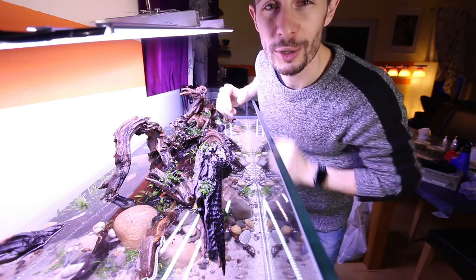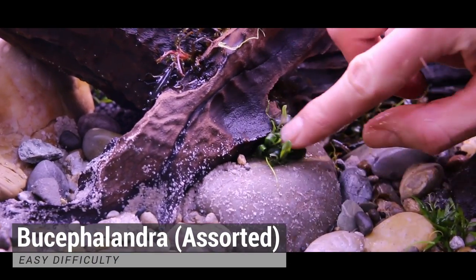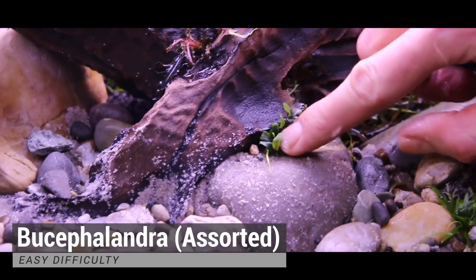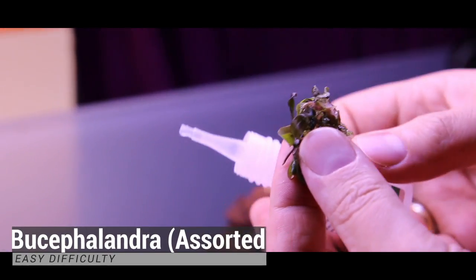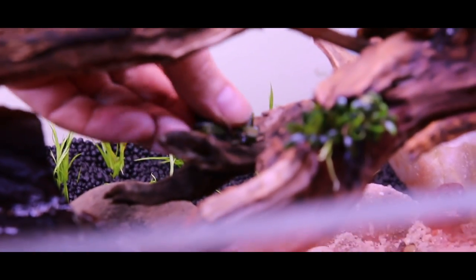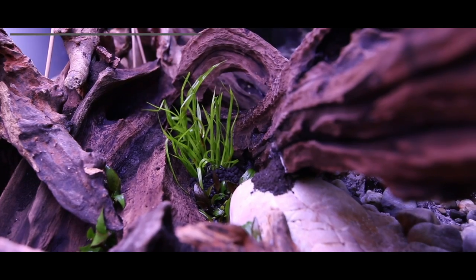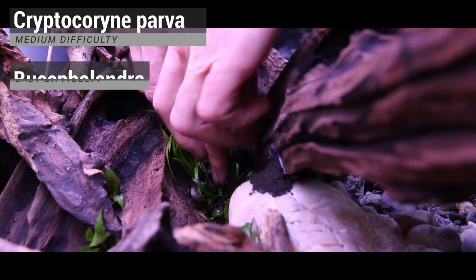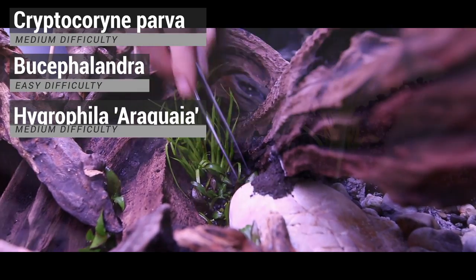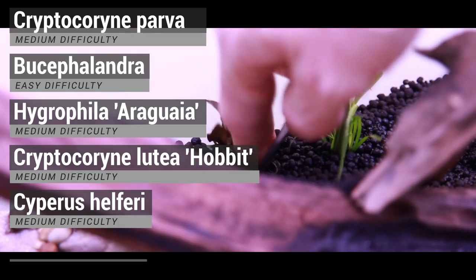Towards the foreground, you can see lots of small bucephalandras — species like mini-needleaf and others. I will list them all down in the description below. Basically we have a mix of Cryptocoryne Parva, Dwarf Bucephalandras, Hygrophila Uruguaya, Cryptocoryne Hobbit, Saiparis helferi, and Juncus repens.